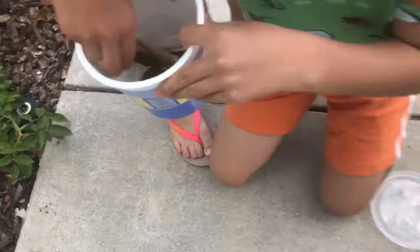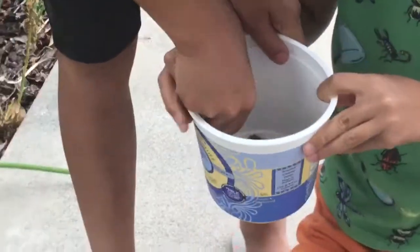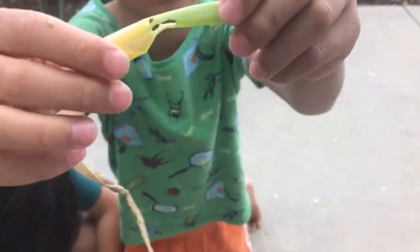I just found the caterpillar over there in these plants. So I give them some of that. And then look, I give them to eat this. Look at his hole that he's chewing in.